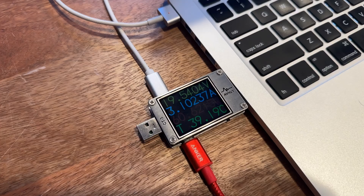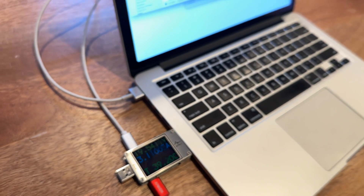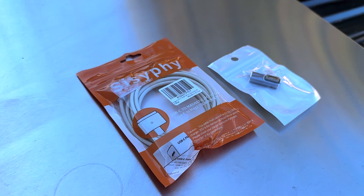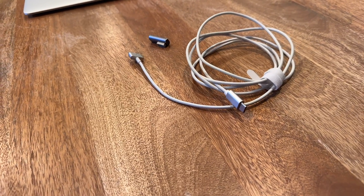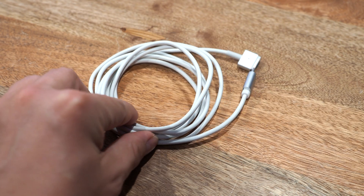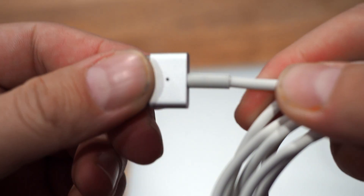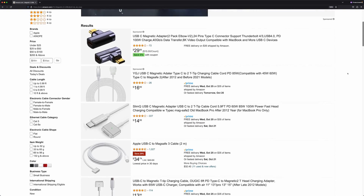If these just simply worked, I wouldn't have much of a video — maybe something only worthy of a YouTube short. But clearly they don't, because there's this video. The two products I bought to test are the Apex Sun magnetic L-tip USB-C MagSafe 1 adapter and the USB-C to magnetic T-tip charging cable by Uwagic, which is MagSafe 2. Both of these products are from the Chinese e-waste grey market on Amazon.